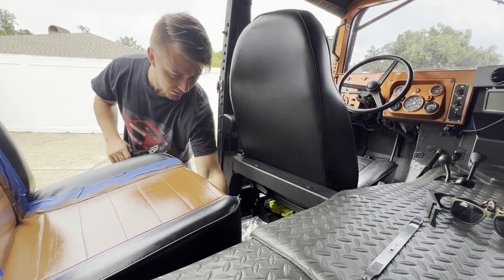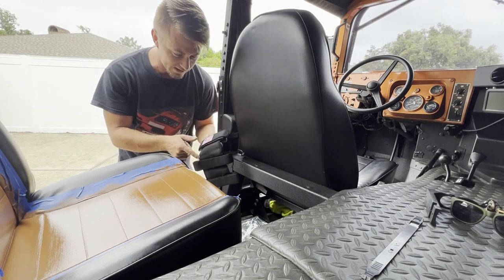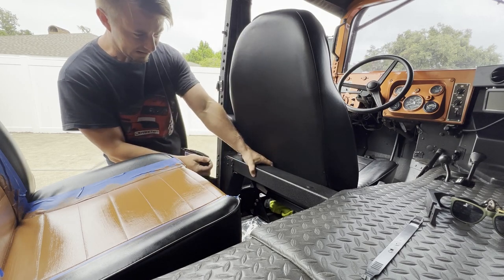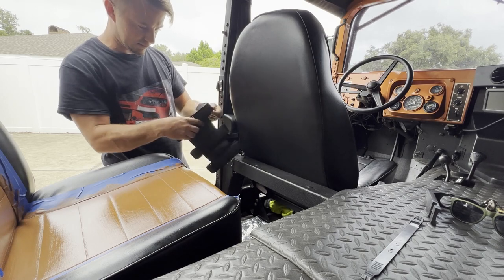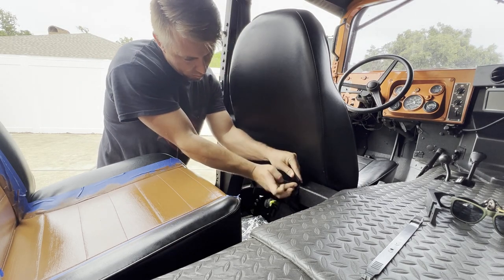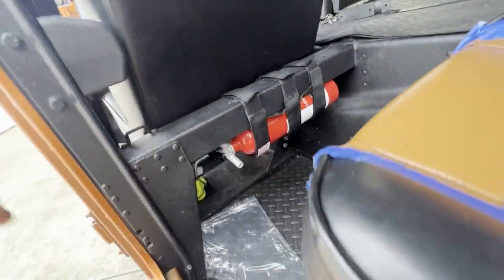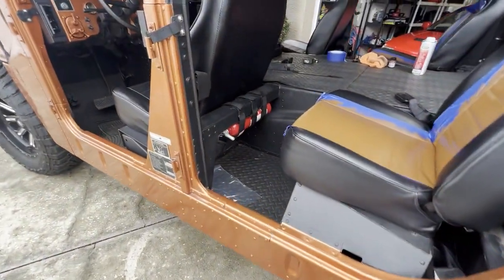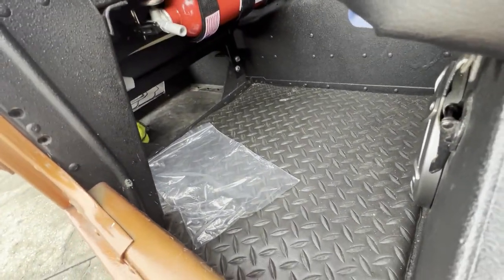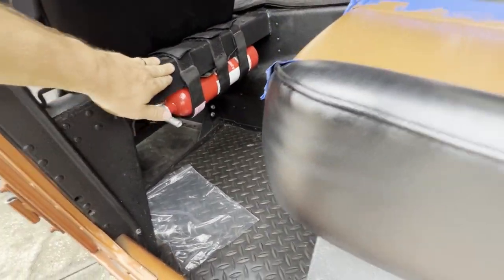While this is drying, I'm gonna try to secure my fire extinguisher. I got a little mounting strap from Amazon for fire extinguishers — you see them on Jeeps and such, people put them on the back on the frame or roll bar. I'm gonna secure it here on the bottom. Looks kind of cool and out of the way since the doors stay open most of the time when I go out. Hopefully nobody steals it — it's not too visible but it's still there. The pin is in, straps are solid, it doesn't really move much. I can always tighten more.